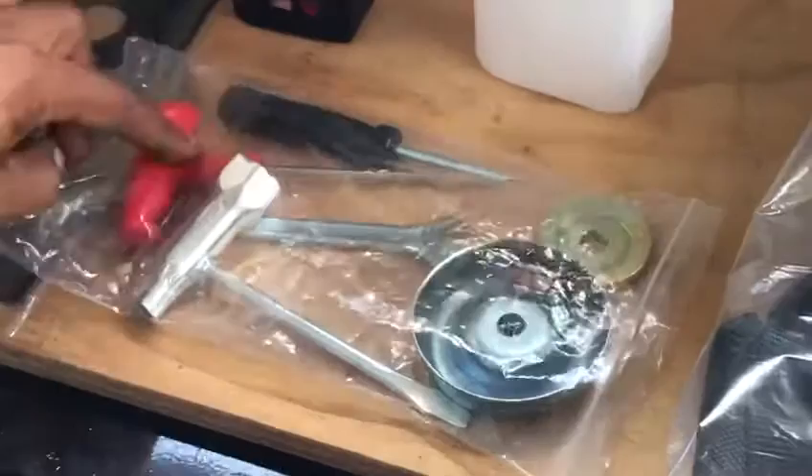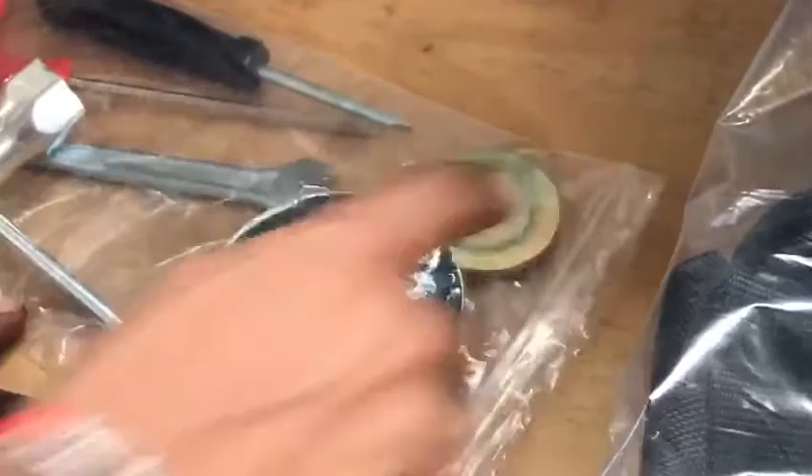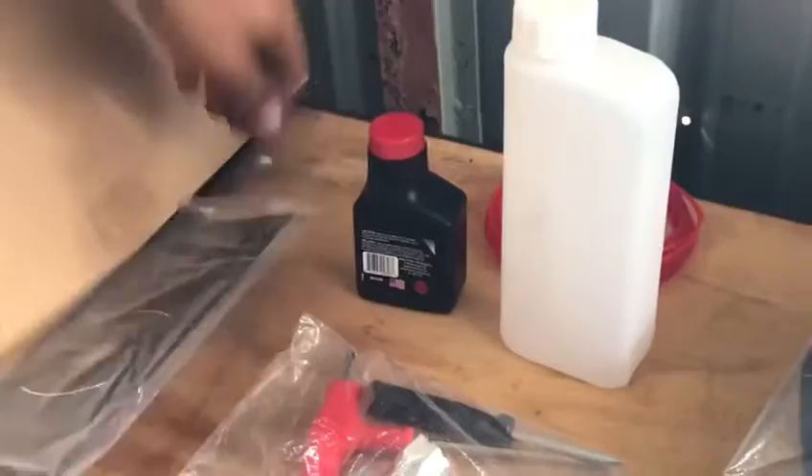And these are the couplings for the blade — you have the nut, the washer, and the cup. You also have two-stroke oil and a 12-inch steel blade.